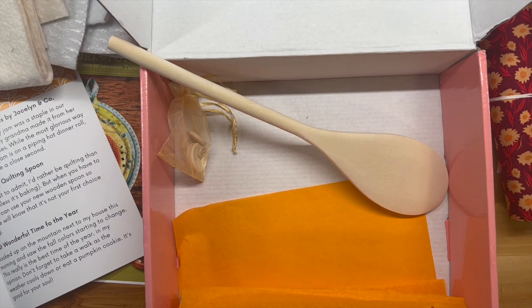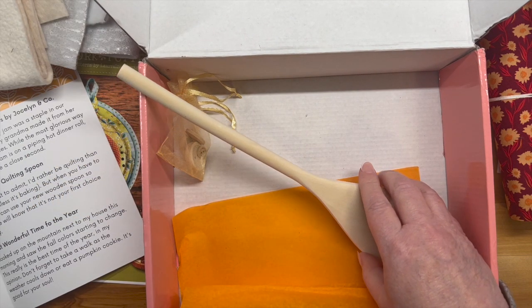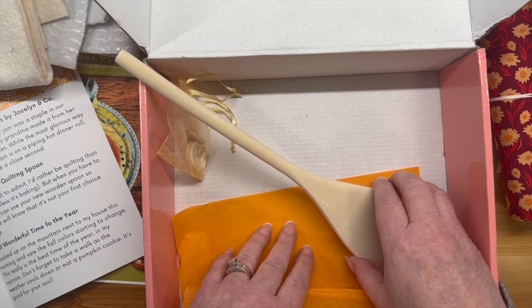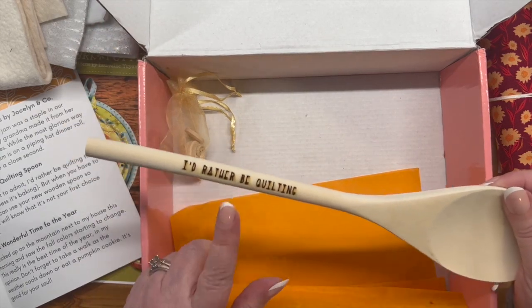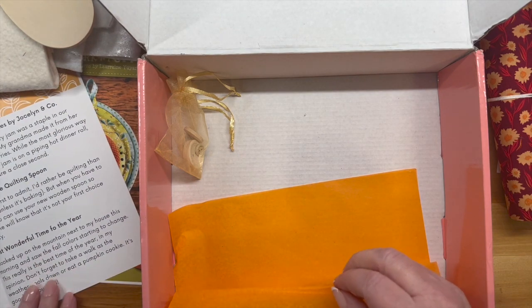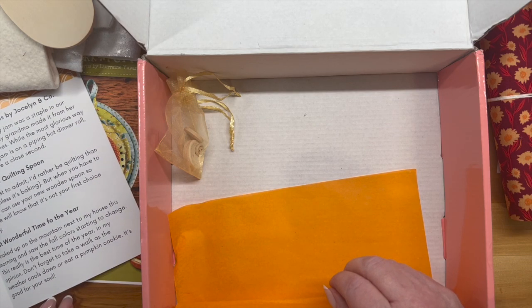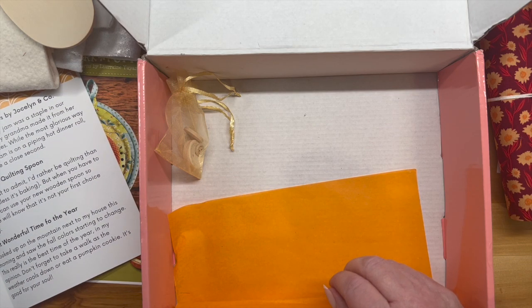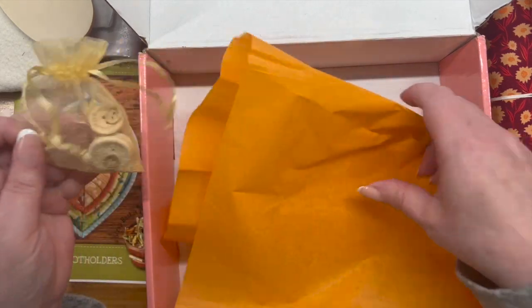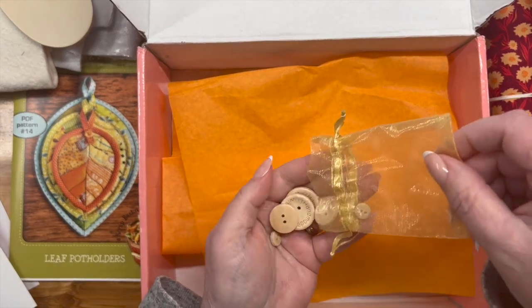There's an 'I'd Rather Be Quilting' spoon — I'll be the first to admit I'd rather be quilting than cooking, a hundred percent. But when you have to cook, you can use your new wooden spoon so everyone will know this is not your first choice activity. I do not enjoy cooking, sorry. And 'The Most Wonderful Time of the Year' — I looked up at the mountain next to my house and saw the fall colors starting to change. Don't forget to take a walk as the weather cools down. There's also a little baggie of buttons in here that I did not see on the list, and they're adorable.